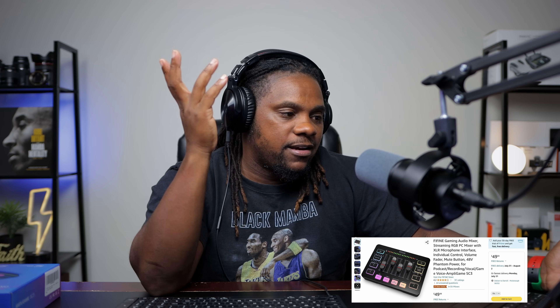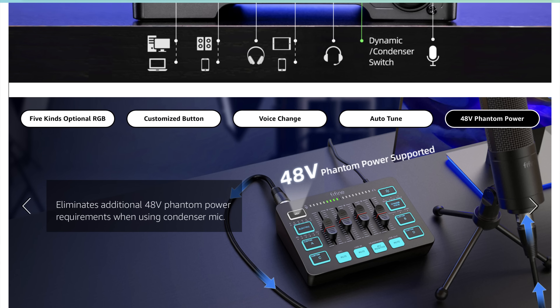I have my iPad right here and we're going to go over a couple of quick things on Amazon about this mixer before the unboxing and testing. Number one, it's going to run 49 bucks — I think that's a steal. 49 dollars, you really can't beat that.